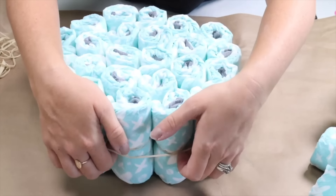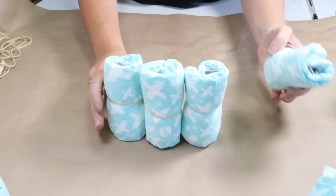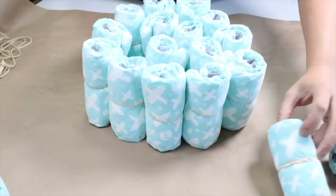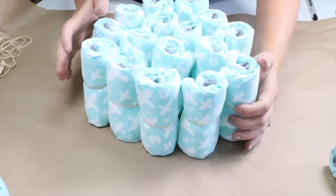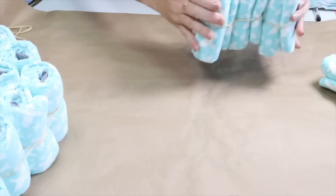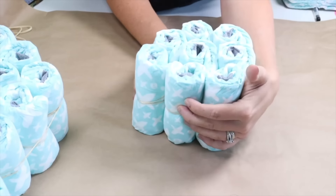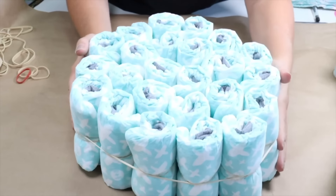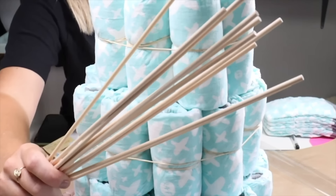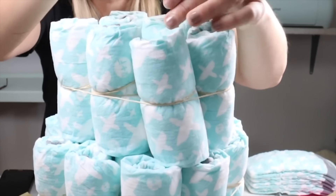I'm going to set that aside and start on the next tier, continuing in the same fashion but making it a little smaller than the last one, making sure all the diapers are facing out the right way to hide any unsightly folds. I'm going to take a rubber band to secure it, then move on to the upper tier — the smallest one, needing just a few diapers. Then I stack all the tiers starting with the largest on the bottom, then the middle, then the top. I'm going to take wooden craft sticks and slide them down from the top tier to the bottom just to give the cake structure and hold it in position.